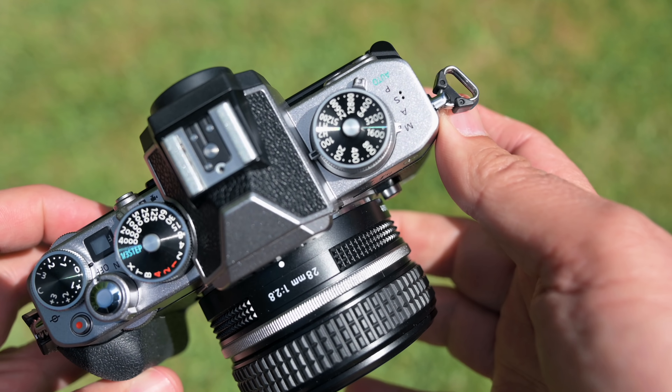I personally prefer my ZFC with the grip — that's what I'm used to, having used cameras with grips. The last camera I had without a grip was my very first camera, the Pentax K1000. Of course, the flippy screen still flips, so everything works as expected. I love this little grip from SmallRig.